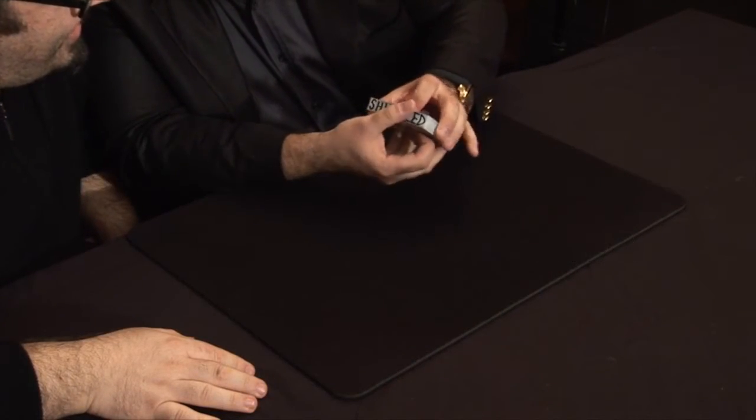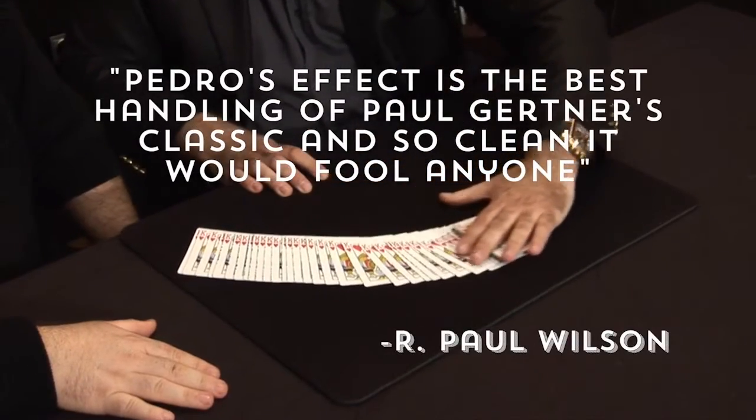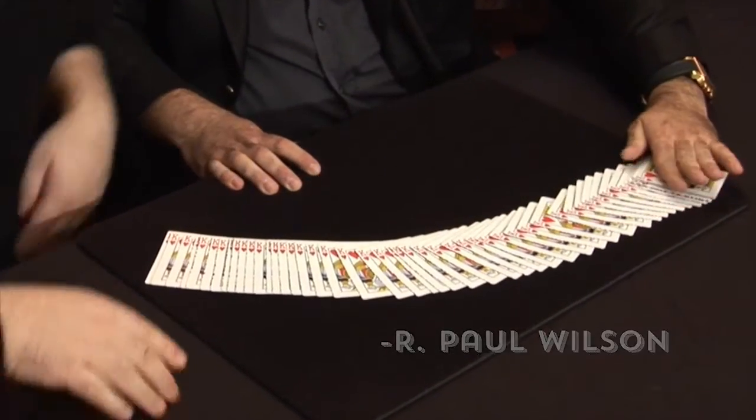Shuffled. Danny, it's shuffled. This is great. My good friend Pedro Morillo is a lucky man. He developed a trick that is like a diamond — not like a diamond, it's like 10 diamonds. It's so good.